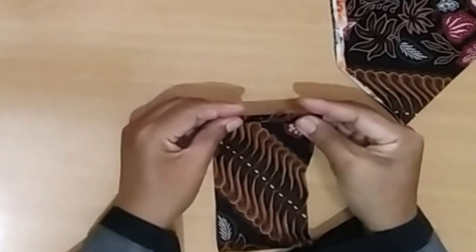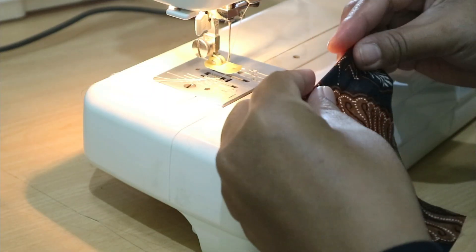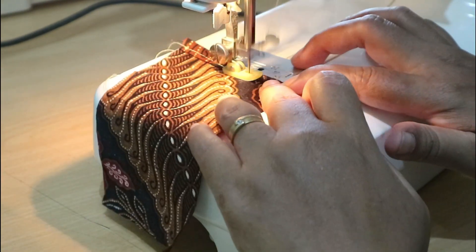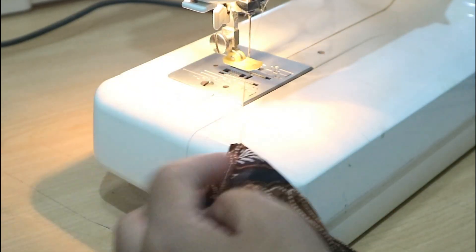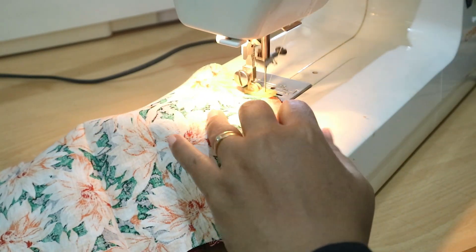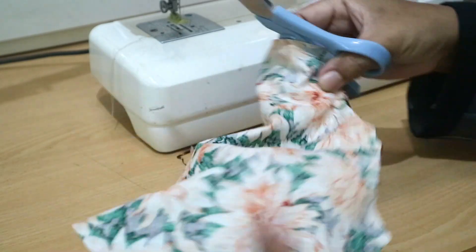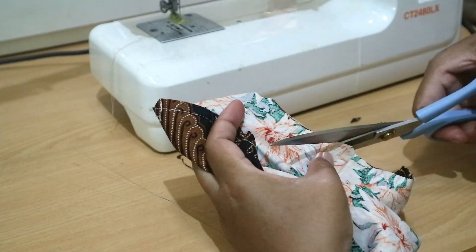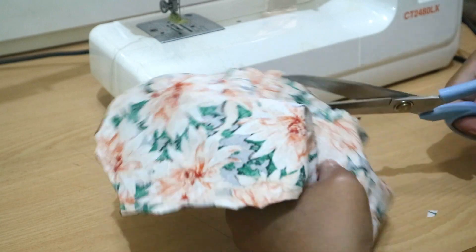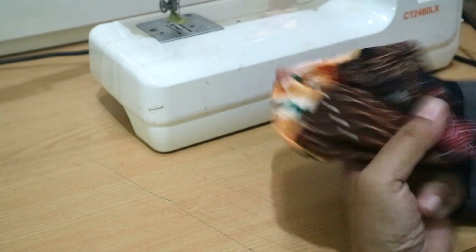The process is exactly the same as the previous one — cut the fabric, stitch it, and turn the inside out. Before turning inside out, make small cuts especially on the curves, then make it tidy using your finger to press it or use an iron. Then top stitch with about three millimeters seam allowance.